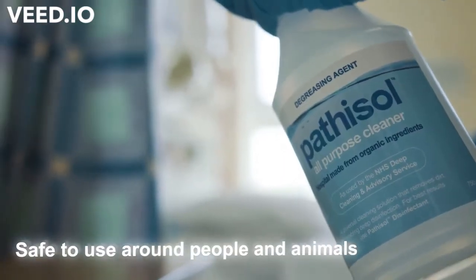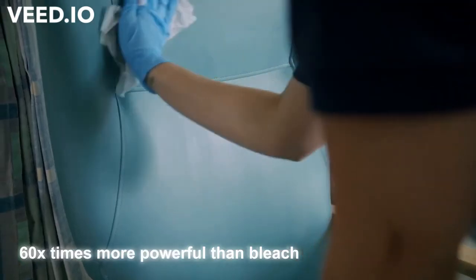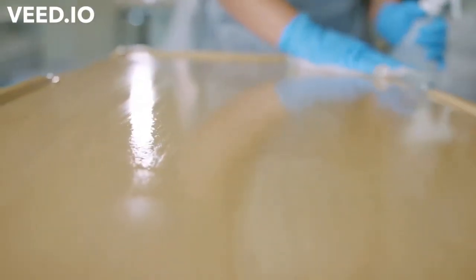In office spaces, if there's a deep clean done, we can go in and disinfect the space and it can be back in use within the hour. We've managed to reduce the number of cleans we're having to do and the length of cleans, which means we can get those beds back open for the patients that need them.